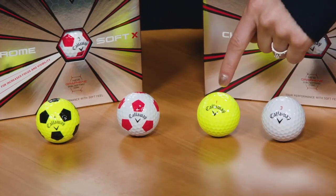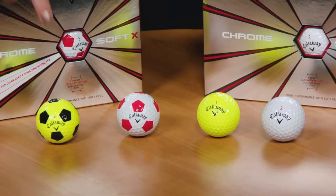It's available in white, yellow, red and white true-vis, and black and yellow true-vis.